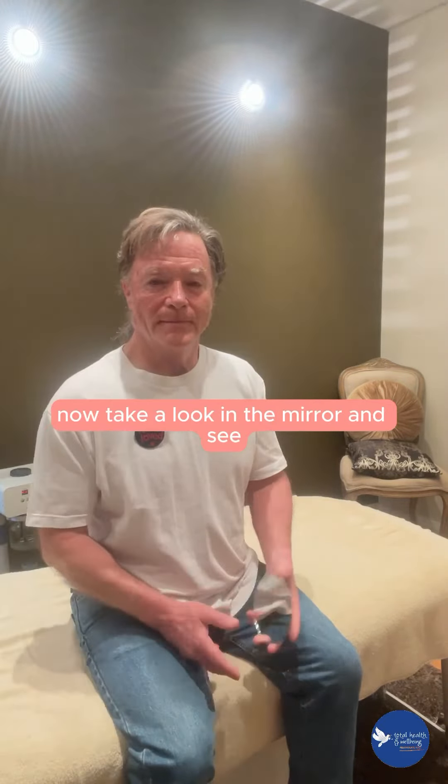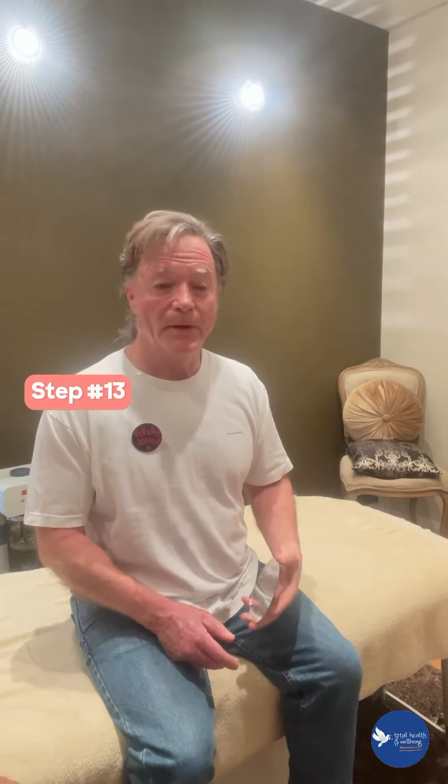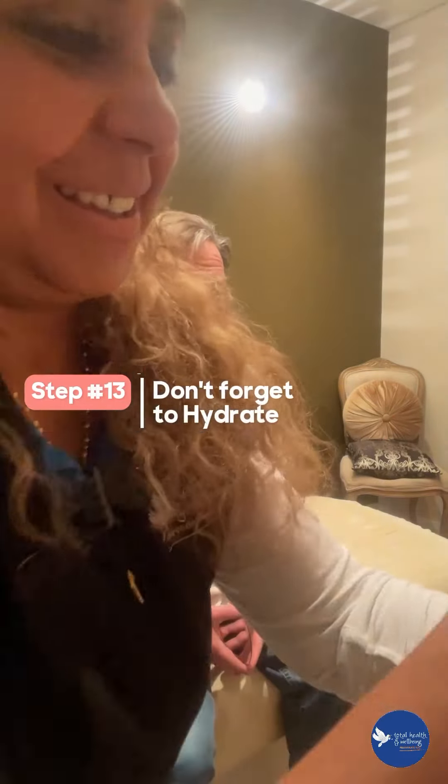Now take a look in the mirror and we'll see. Wow, what a difference — fantastic! Yeah, so hydrated. Okay, so I'll offer you some water now. Step 13: don't forget to hydrate.